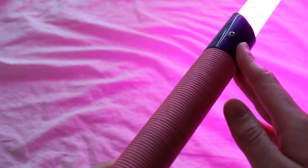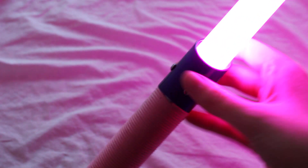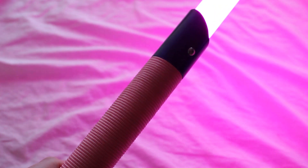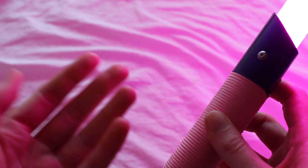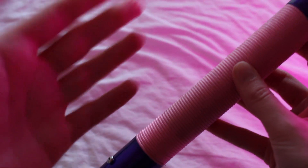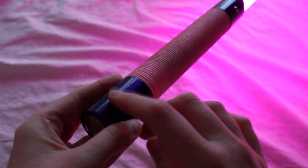The diameter of the hilt itself is about 1.25 inches and it accepts a one-inch diameter blade. The hilt is 10.5 inches long, so it's somewhat short. It's not quite a shoto, but it could be used one-handed or two-handed, though if you have big hands it's more of a one-handed hilt. It's a very slimmed-down design with a uniform diameter more or less throughout.